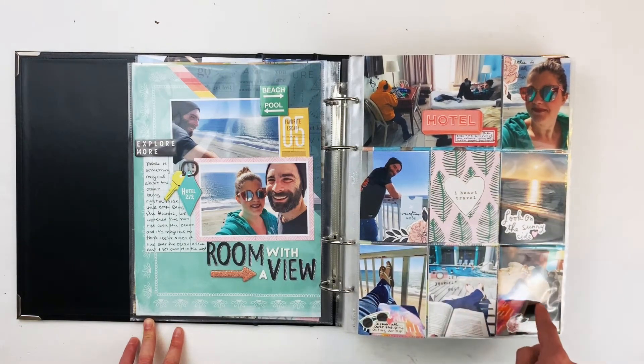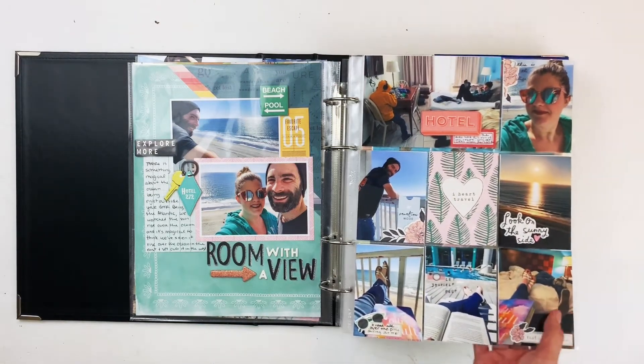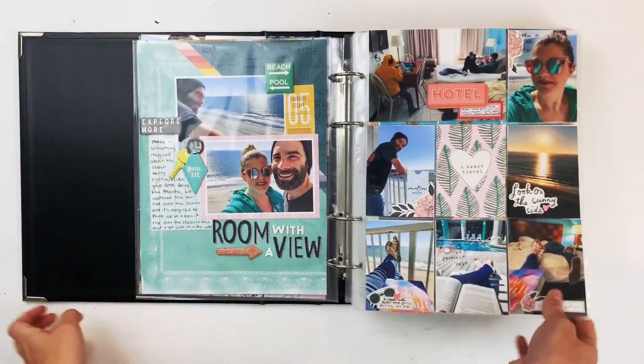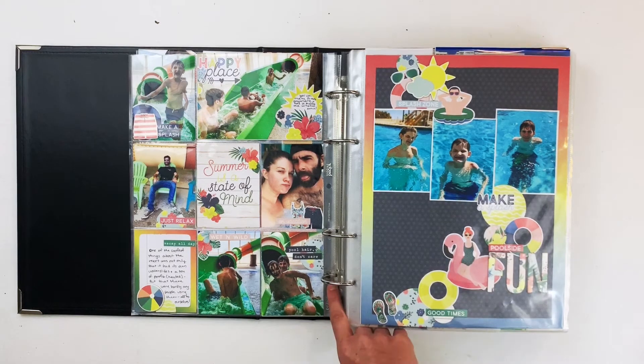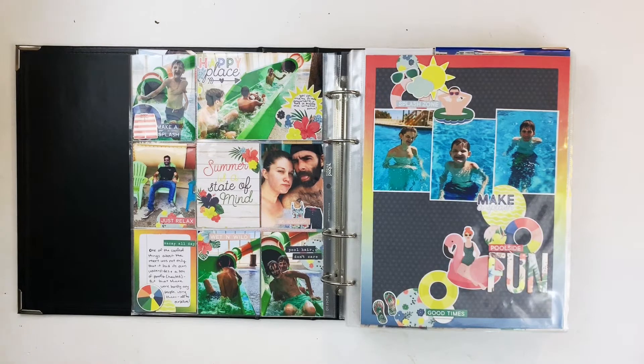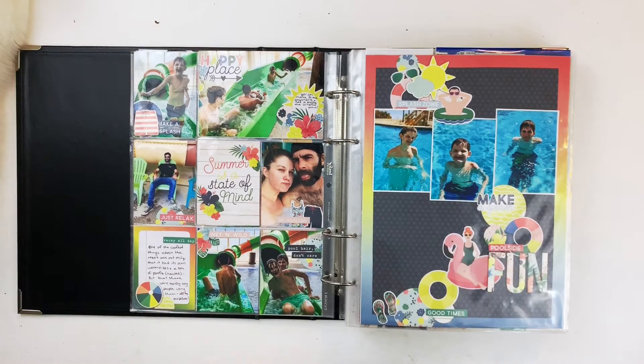I love this series of photos of my feet and my book in all the different places I read while we were on vacation. Then this is my Simple Stories summer set — it's called Sunshine and Blue Skies. They got a little kitty visitor right here — if you see a tail flicking, that's why! Sunshine and Blue Skies has so many fun pool illustrations and I had so much fun with this spread.